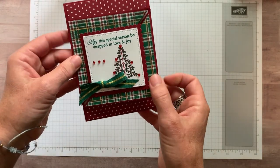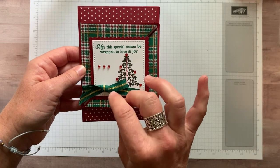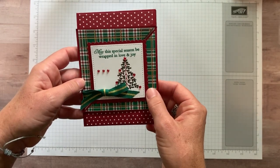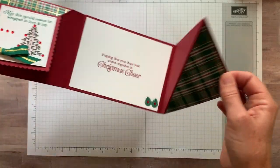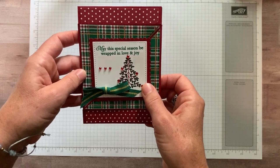I have to tell you that my downline Sharon brought this card to our Inkspiration Stampers group meeting last month. It was a creative challenge that we had issued to make cards with fun folds, and this was the fun fold that she made on her card and we all absolutely fell in love with it.